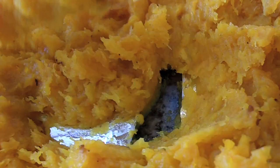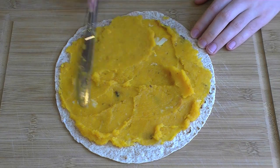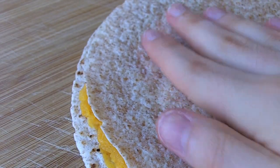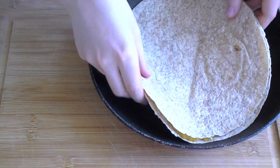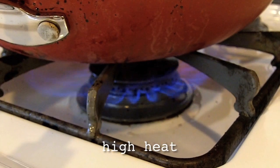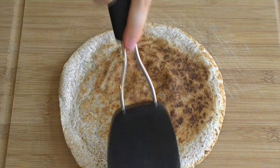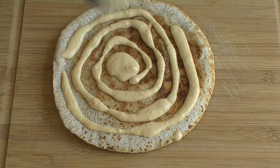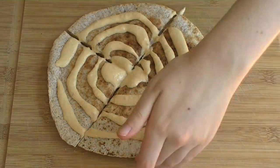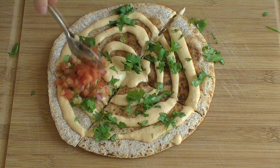Assemble your quesadillas by spreading a flour tortilla with the butternut squash filling and laying another tortilla over the top. Spread a little oil in the bottom of the pan and fry the quesadilla over high heat until it's toasty on both sides. To serve, drizzle it with the heated nacho cheese, quarter it with a pizza slicer, sprinkle it with fresh cilantro unless you don't like cilantro, and top each slice with tomato salsa.